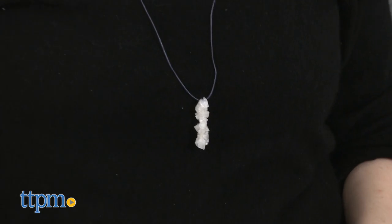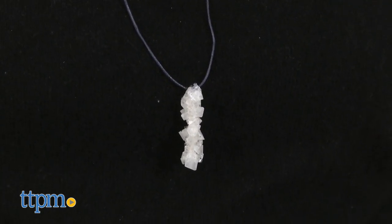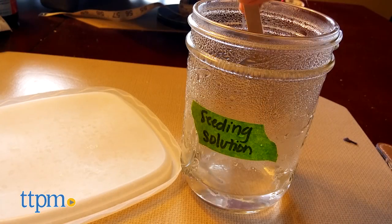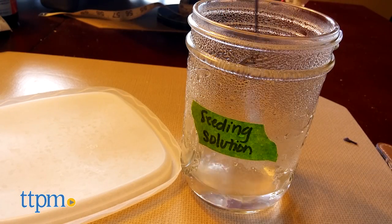We made a crystal pendant necklace. Essentially, pipe cleaners become the base for the crystal jewelry. Kids create a solution of distilled water and crystal powder to help the crystals grow on the pipe cleaners. Boiling water on the stove is required.